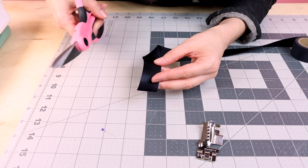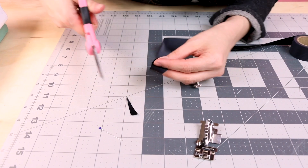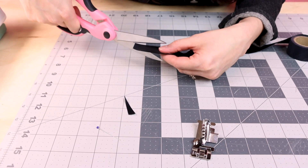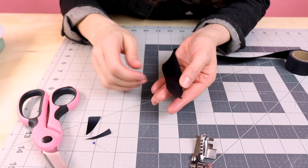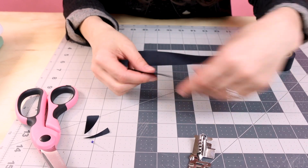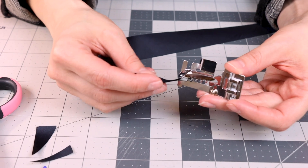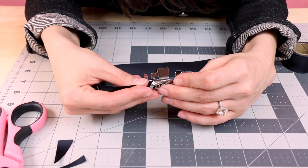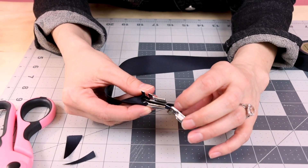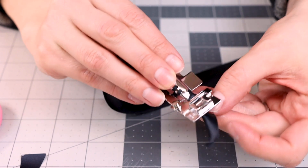First thing we need to do is cut our binding to a point so we can get it into the bias binder. Go ahead and make the end a nice sharp triangle. And now that it looks like that, you want to feed it into the binder. You're going to notice all these little grooves and we're going to push it through. It's going to come out the end — now just pull it. And we're all set.